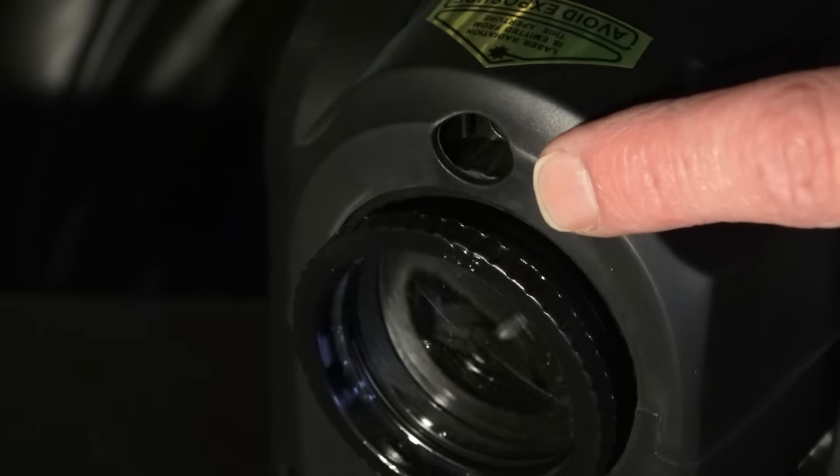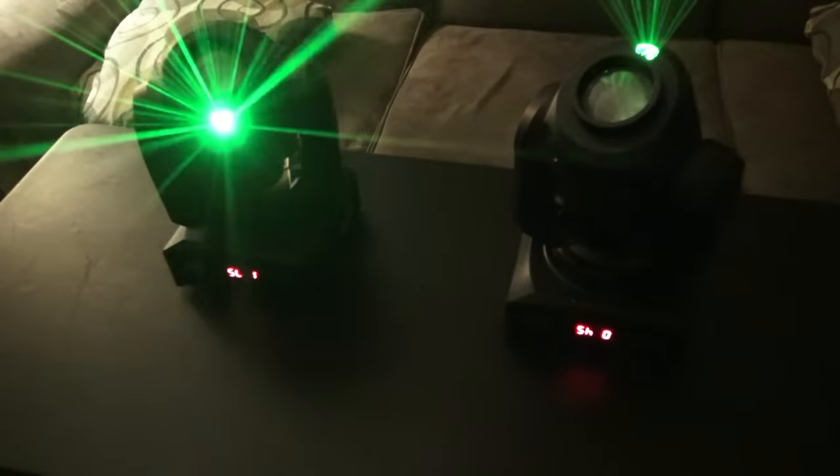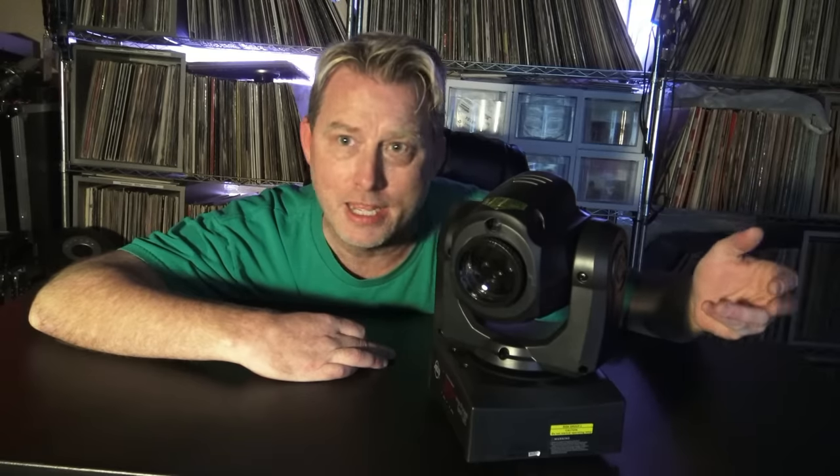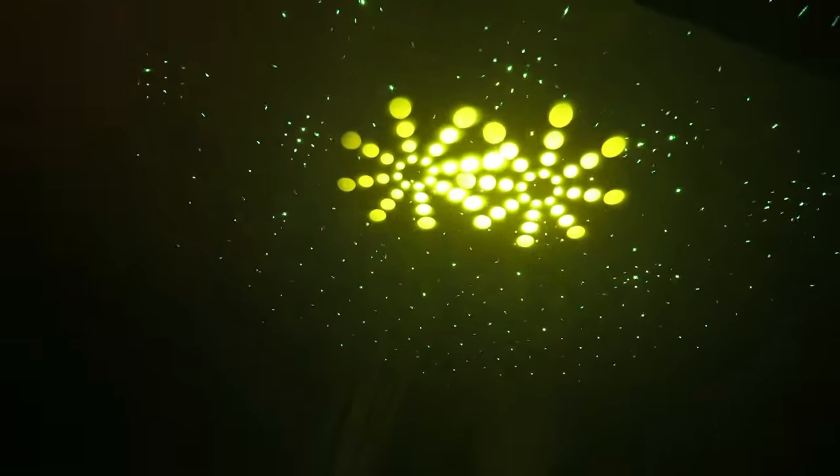But here's the difference — right here, there's a little hole, and that is where the laser comes out. It's a 35 milliwatt cluster laser in green, and it creates a really cool effect. So it alternates between the spot and the laser. Sometimes it does both. And here's a living room demo — check it out.